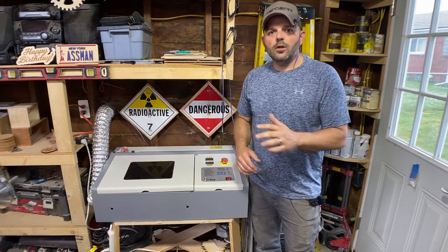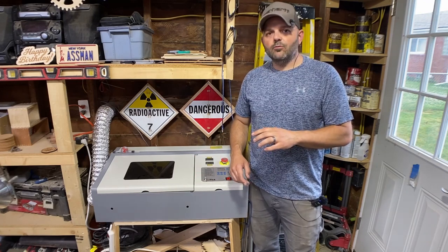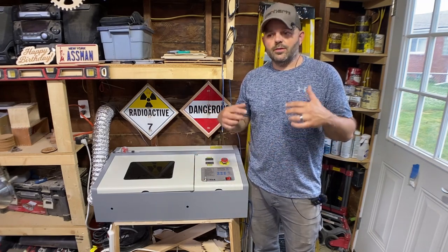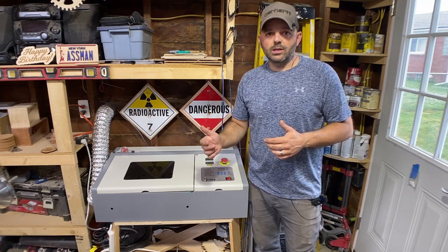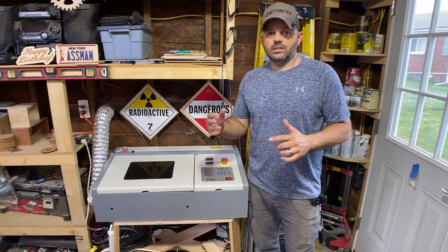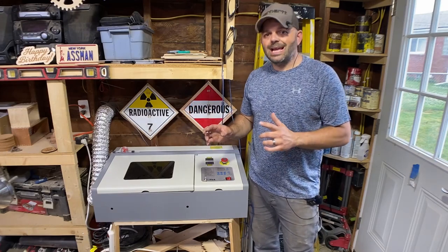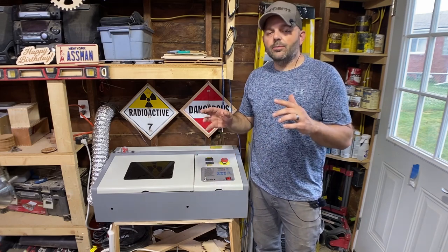I'm here with a quick update. I've done all kinds of modifications to my CO2 laser and I've got this thing running absolutely flawlessly. When these come stock they're pretty good, but you can end up needing multiple passes — a lot more passes than you'd ideally want. With the modifications I did, not only is this laser safer, but it actually runs a lot better than when I first got it. I'll run through the modifications I did, why I did them, and then show you the results I'm able to cut.